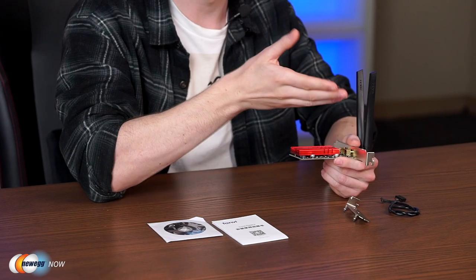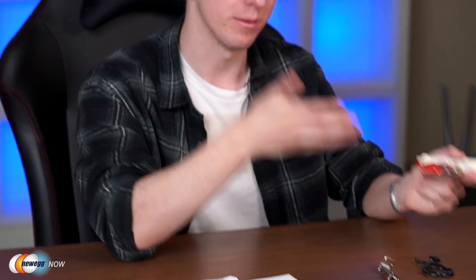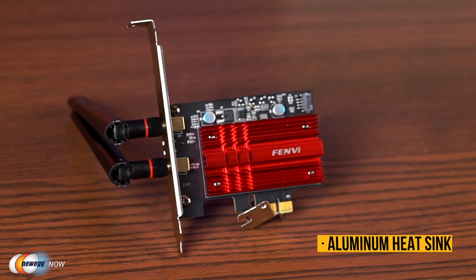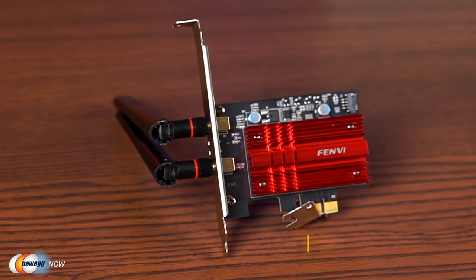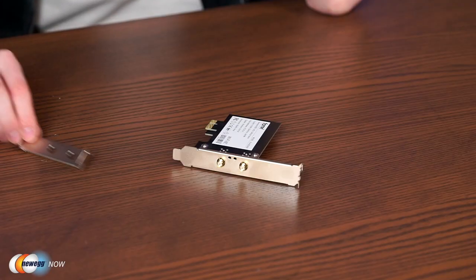Bluetooth 5.2 achieves twice the speed and four times the coverage of Bluetooth 4.2, so no more frustration from weak signals or waiting to transfer large files. Thanks to the Bluetooth cable, it can also connect with a mouse, earphones, keyboard, or other Bluetooth devices. The design features an advanced heat sink using high-density aluminum to dissipate heat from the chipset, making it more reliable and longer-lasting. The PCIe x1 interface is compatible with almost any computer with PCIe Express interfaces.